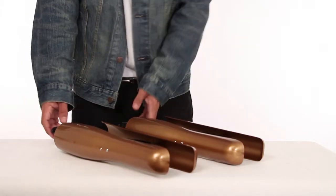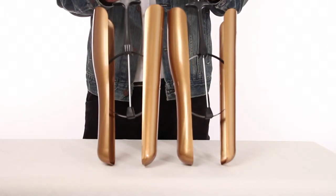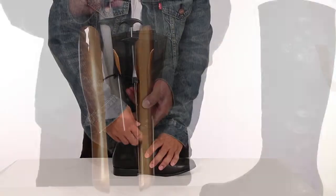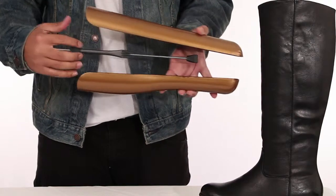Hey everyone, this is Alex from FootFitter and we're taking a look at the FootFitter Syncy-O-Matic plastic boot shapers. These unique boot shapers will provide enough tension to hold your boots in shape. Two plastic pieces are connected to a center bracket and can be adjusted through the handle.